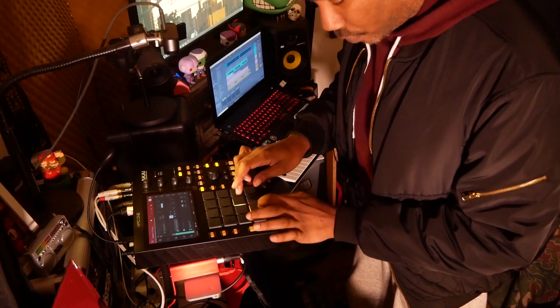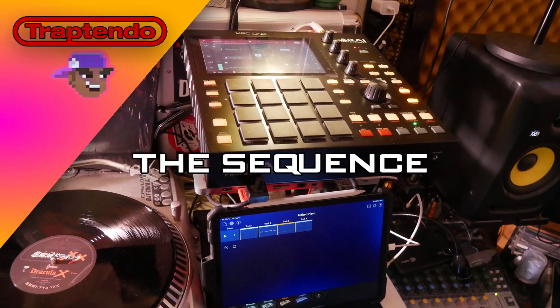This is a video on how to install the firmware update 2.10 or higher on the MPC Live, X, or One. What is going on everybody? My name is DJ Av. If this is your first video, make sure that you subscribe and check out the playlists in the description because I do a lot of Akai MPC videos. Now let's begin.